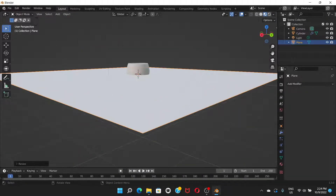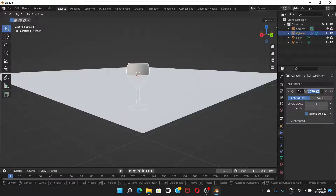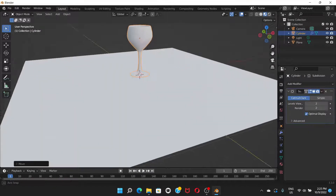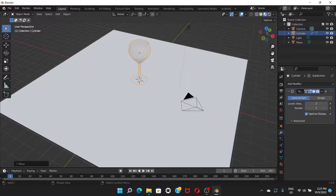Click on the glass object, press G then Z to move it up, and reposition it so the glass is sitting properly above the plane.